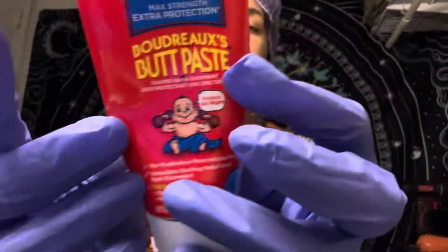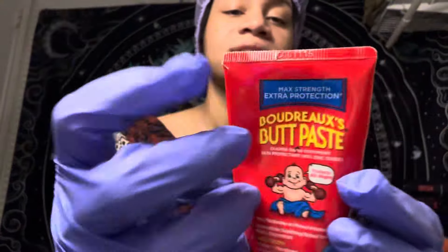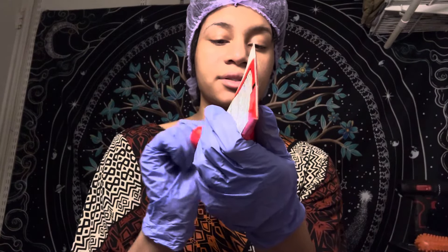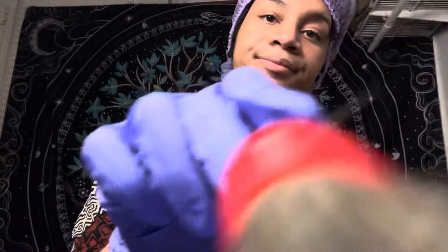Now I'm going to put a face mask on you. What I'm going to do is put the mask onto a brush and then brush it onto your skin. This is the face mask — it is white and smells like lavender. I'm just going to put a little bit on the brush and begin brushing your skin on your cheeks and chin.